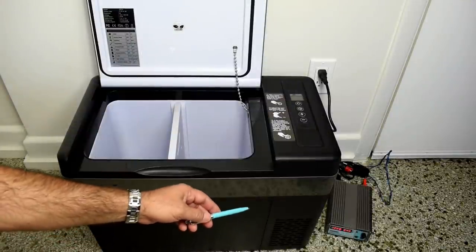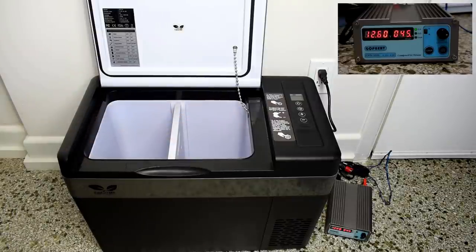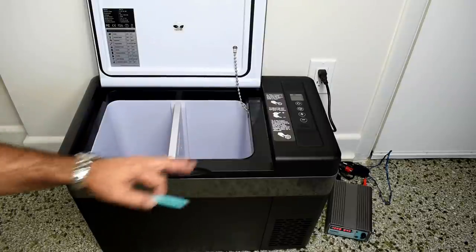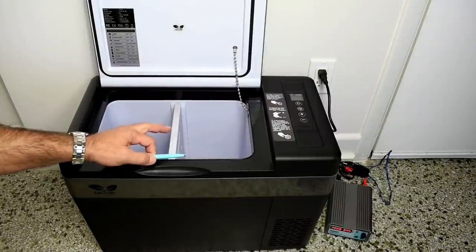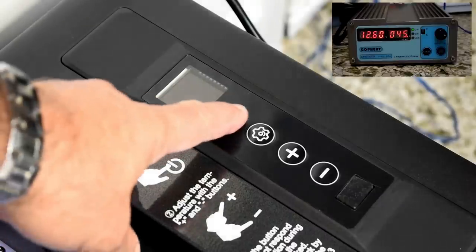To start testing, I have my power supply connected, set for 12.6 volts. With the unit powered up but the compressor off, it's drawing just 45 to 46 milliamps of current. I'm going to put the camera directly on the control panel to perform the temperature drop test while the unit is warm, to see if it actually drops 45 degrees in 15 minutes. The other camera will show the current reading on the power supply.